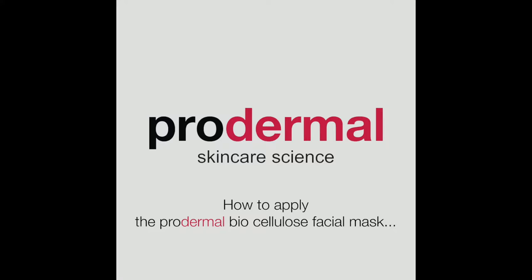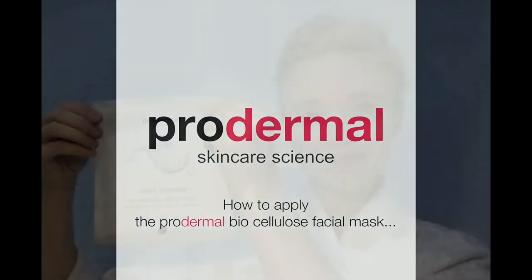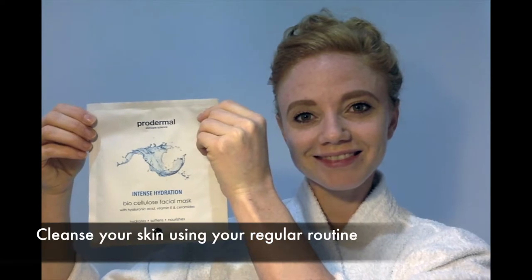How to apply the Prodermal Biocellulose Facial Mask. Cleanse your skin using your regular routine.